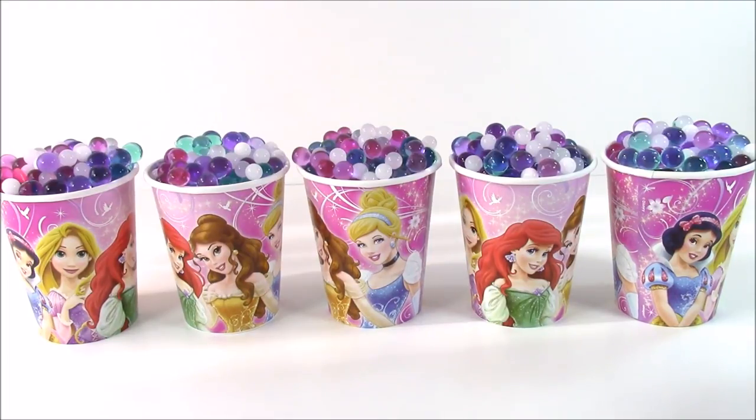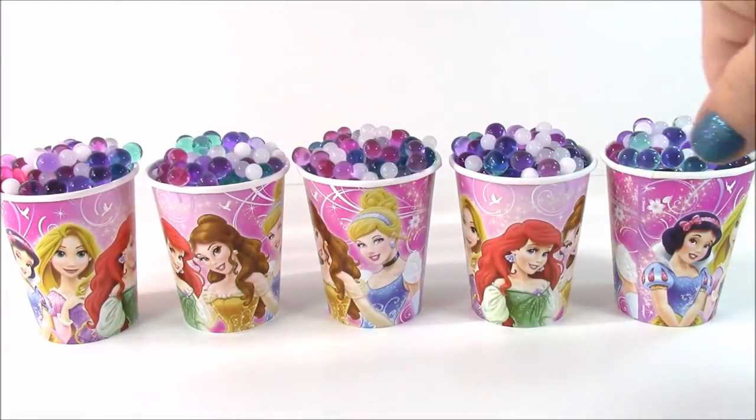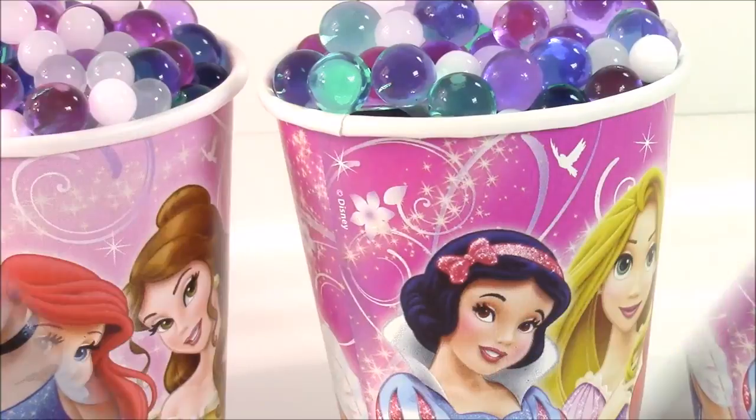So what do you see? We open these up, dump out the Orbeez, and see the surprises inside. We have Rapunzel, Belle, Cinderella, Ariel, and Snow White.